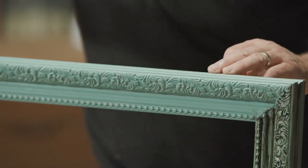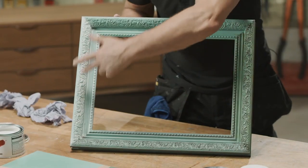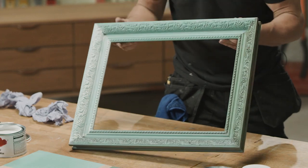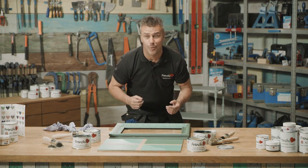Now I've wiped off all the excess wax and you can really see the difference in the actual four colors. When you start to see results like this automatically happening before you've even finished, you just get excited and want to do more and more.